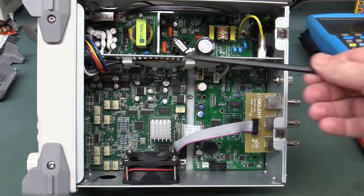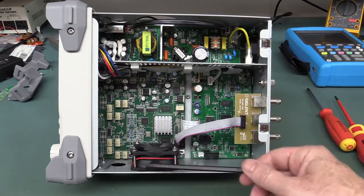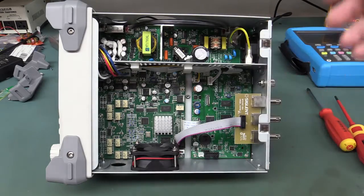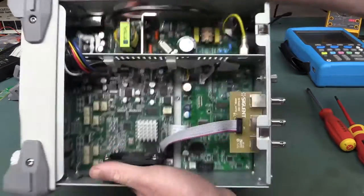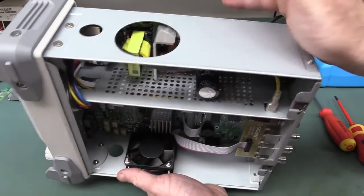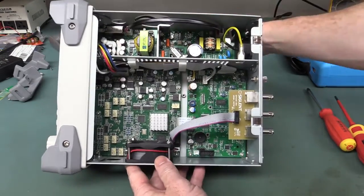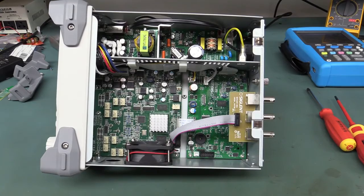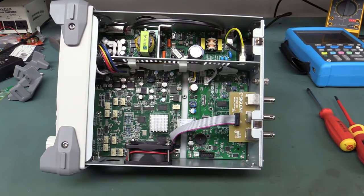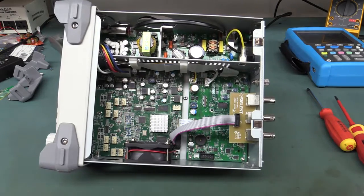First thing I always notice about these sort of things is airflow. There's a fan on the side, it's not particularly loud, blowing out this side, sucking in. They've got a grill in there, and a big cutout on the other side between the power supply — so airflow-wise, it's not the best I've seen but probably adequate. Not sure why you'd need a fan in something like this — how many watts does it take? Let me actually power the thing up and have a look.